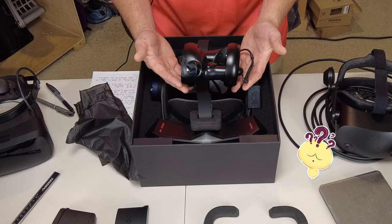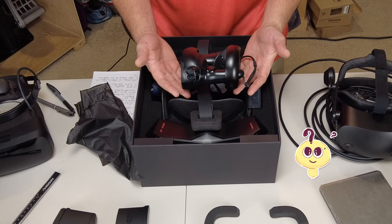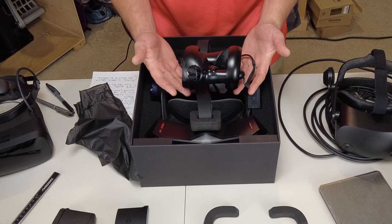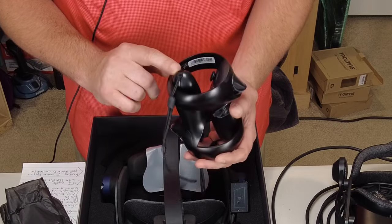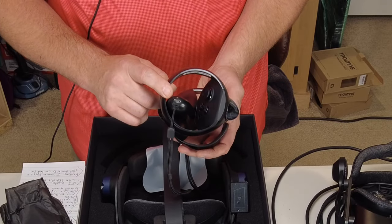This is the first time I've ever seen controllers packaged this way. If we take a look at the bottom of these controllers, they also charge by USB-C port. They came apart fairly easily.